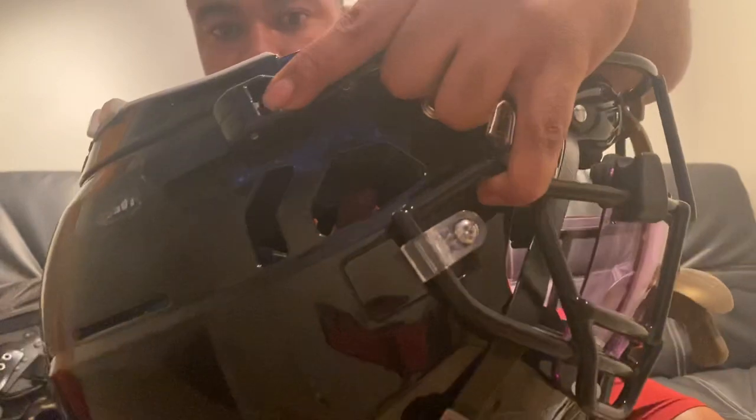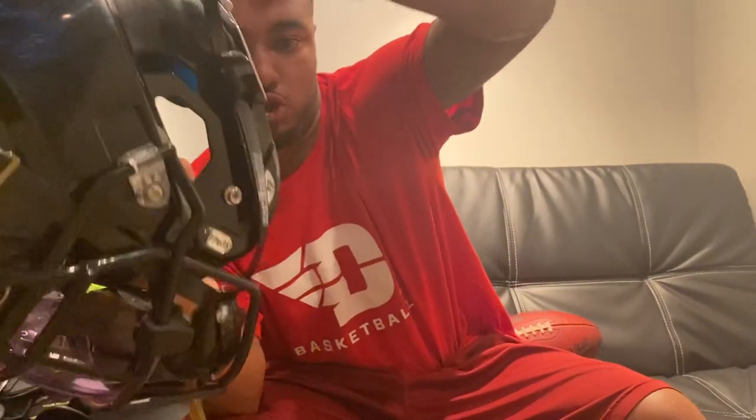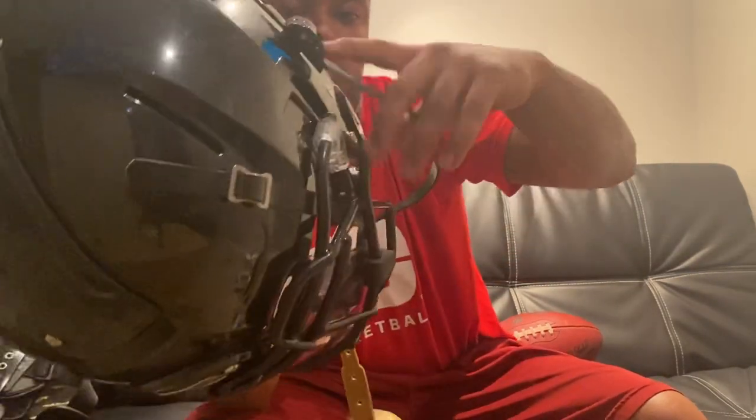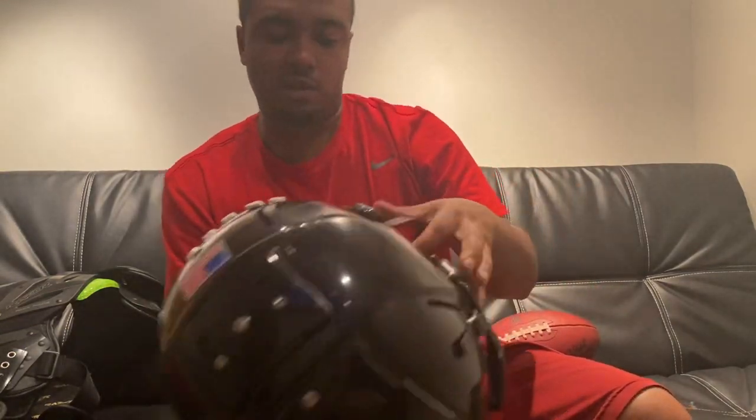Let me show you what the helmet looks like on. With the cam lock, you just push this little button right here and pull — then the strings come back. If you need to clamp it, you just pull. Push the button again and it releases. The only thing I'm worried about is it popping off when I get hit.